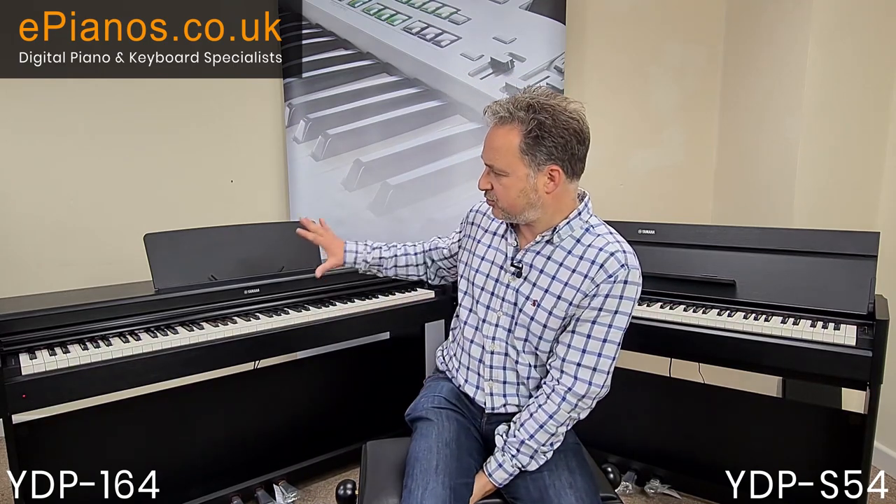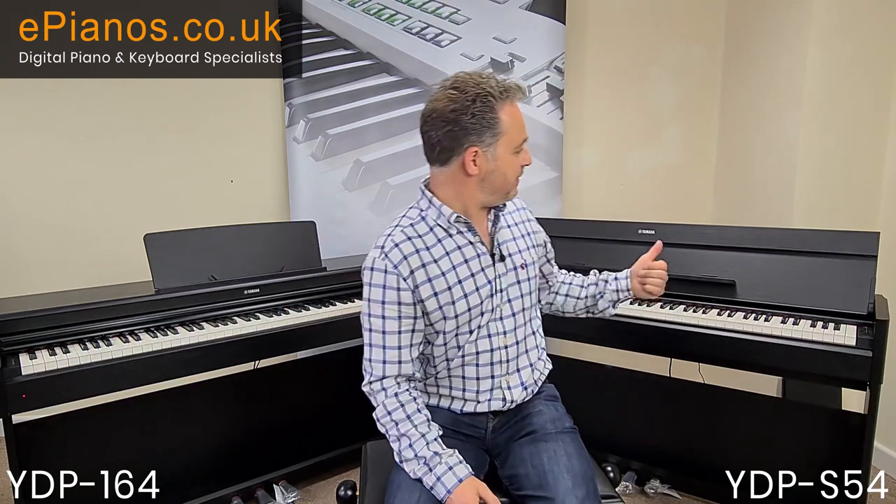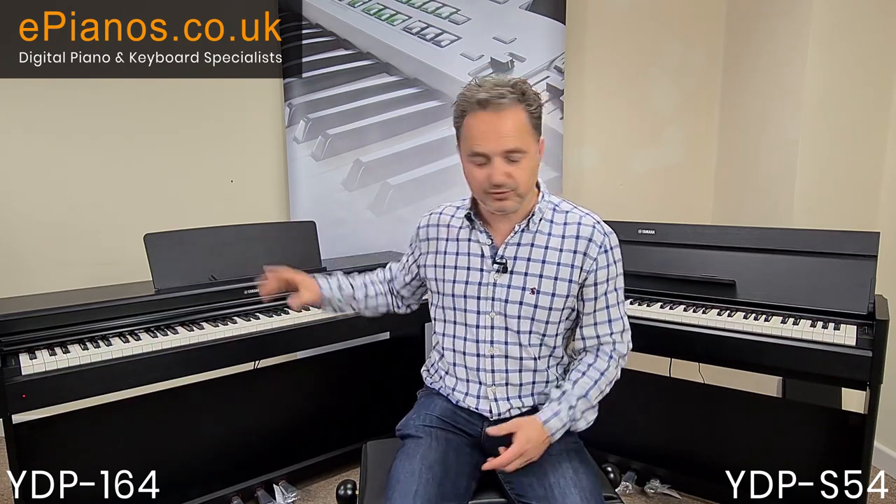These models have two 20-watt speakers, compared to the lower model the YDP-144 and the YDP-S34 which only have around 8-watt speakers. The 20 watts give a much richer sound — it's like a hi-fi compared to a transistor radio. The difference is quite vast; you really feel the depth and richness of the sound from the YDP-164 and S54 compared to those lower models.